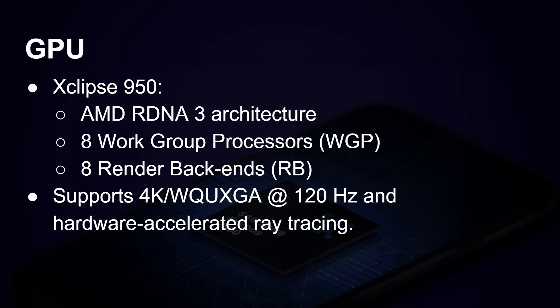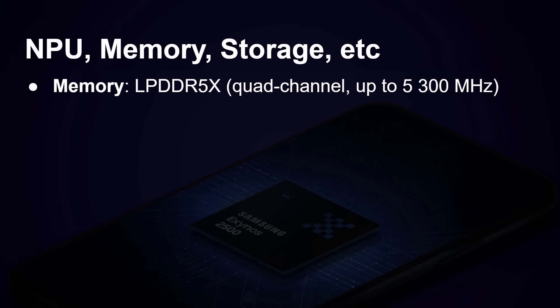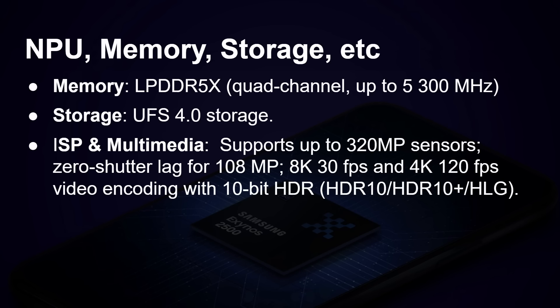The GPU is the Eclipse 950, based on an AMD RDNA 3 architecture — an upgrade from the previous generation. It has eight work group processors and eight render backends, supports 4K at 120Hz, and of course has hardware accelerated ray tracing. The memory is LPDDR5X quad channel at 5300 megahertz, and it supports UFS 4.0 storage.